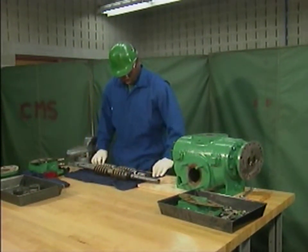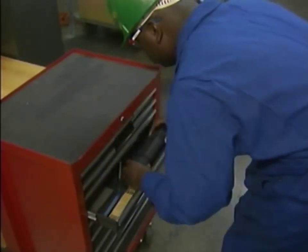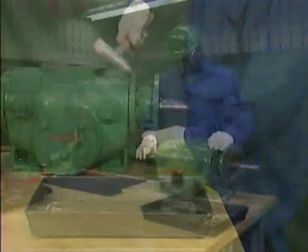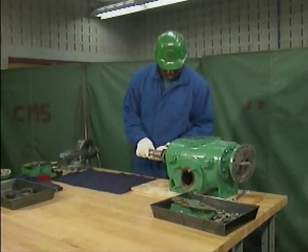In this topic, we looked at some basic preparations for a pump overhaul. And we watched a mechanic perform initial disassembly and final disassembly steps on a two-screw rotary pump. Take some time now to try a few practice questions.